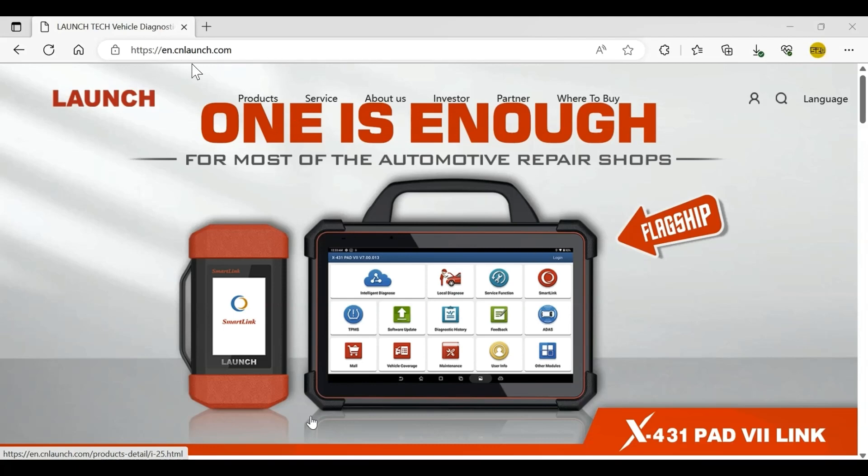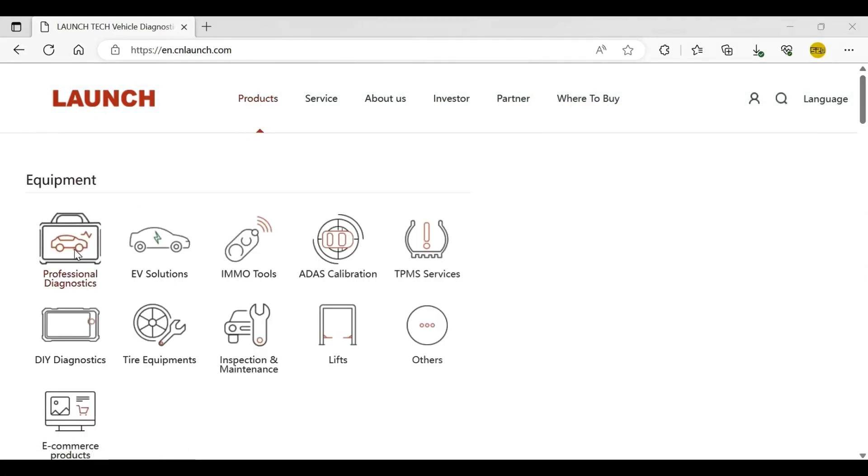This is the link. Select products and find SmartLink.